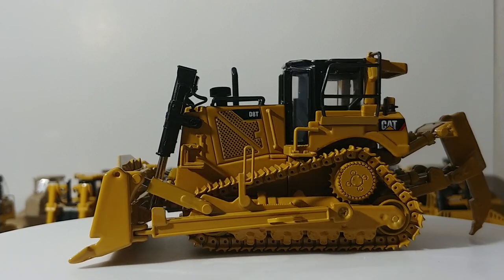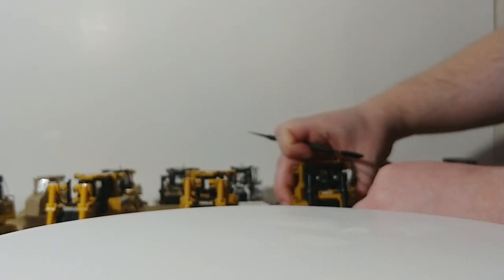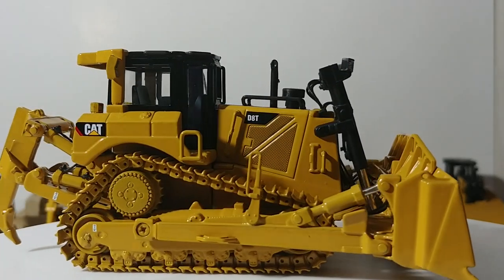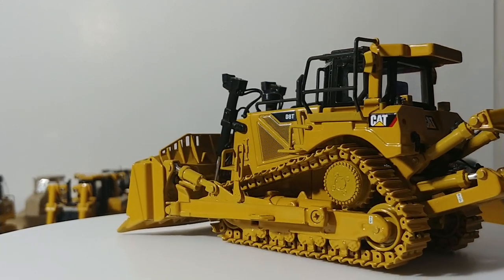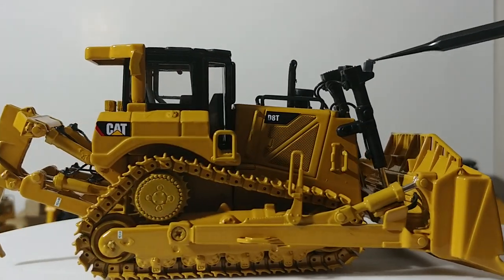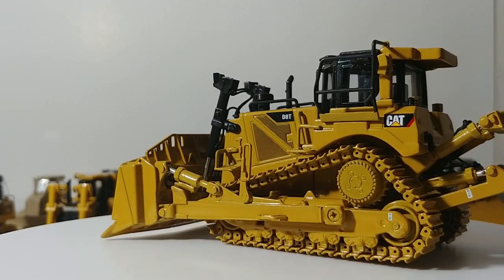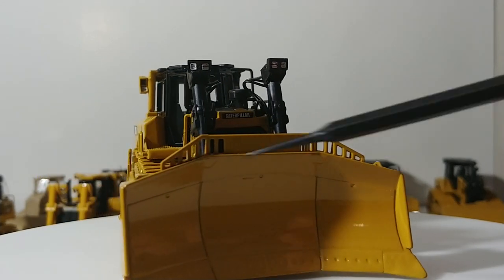Then we have the D8T with an 8U blade — same casting but with a different blade and different tracks. You can see the blade now has a perforated spill guard you can see through, the hydraulic lines are detailed, and there's a different ripper as well. Even the rams differ: these each have two lights per ram for four total, whereas the other one has one per ram for two total. For all intents and purposes this is a completely different D8, with the blade obviously being the biggest difference.